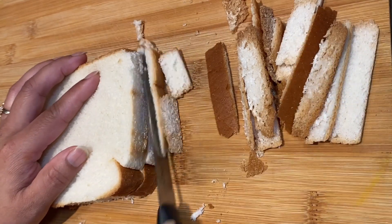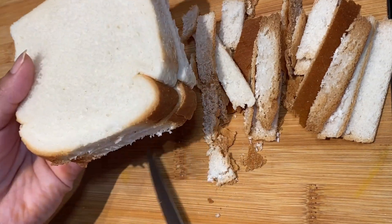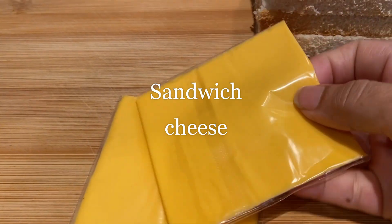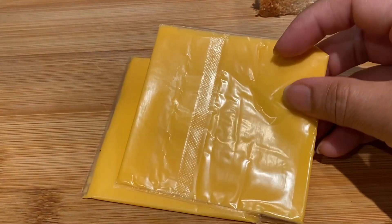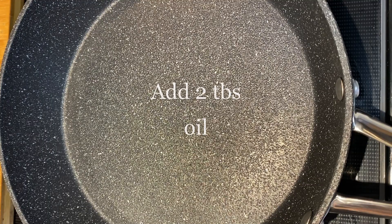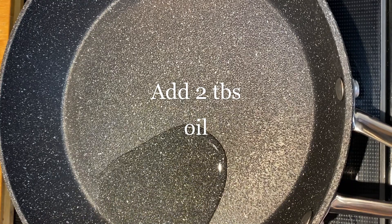This sandwich is very easy. Here we have sandwich cheese — you can use any type of sliced cheese, but here we have a thin slice of cheese. We have two slices of bread, and here we have two tablespoons of oil.